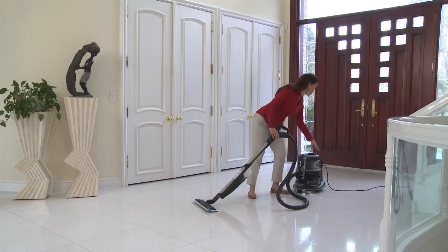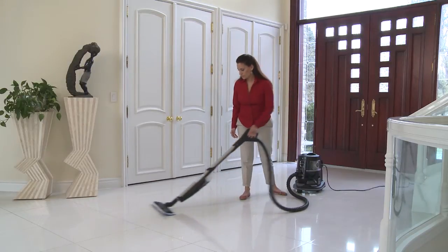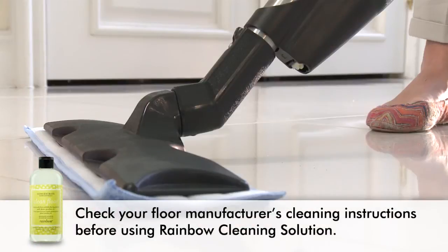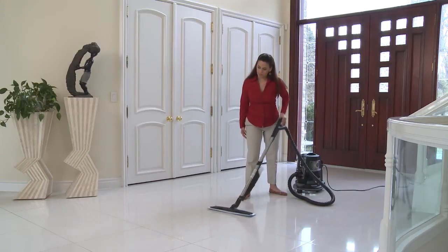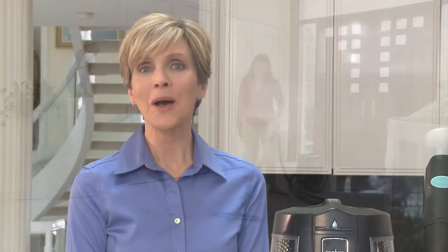The extra wide size of the SuperMop covers a lot of ground, helping to clean even the largest room in minutes. Simply spray as much of the cleaning solution that you need and use the SuperMop head to make it clean. The special microfiber material used in the jumbo pad is specifically designed to attract dust and dirt. And the powerful airflow of the Rainbow ensures that any dirt and liquid picked up stays picked up. No other product of this kind can make that claim.